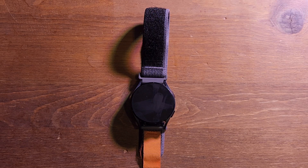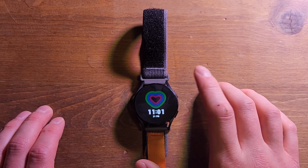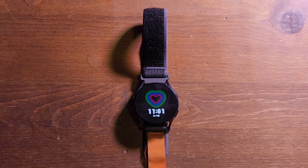With always-on display, I'd basically have to charge this twice a day — once when I wake up so I can get through the day, and once before bed so I can capture my sleep data. Battery life is so-so. It'll get you through a day, but you'll probably need to charge it multiple times depending on your usage.